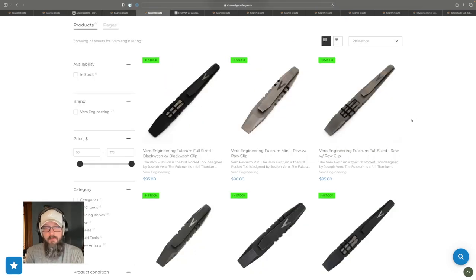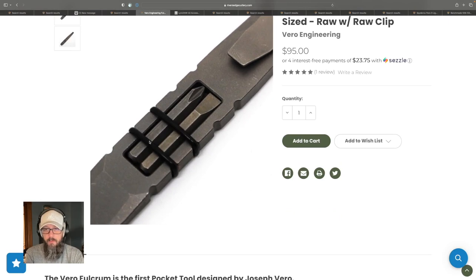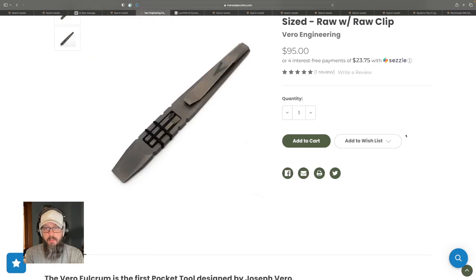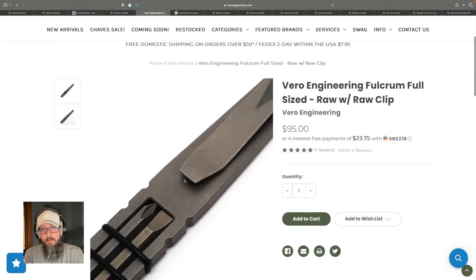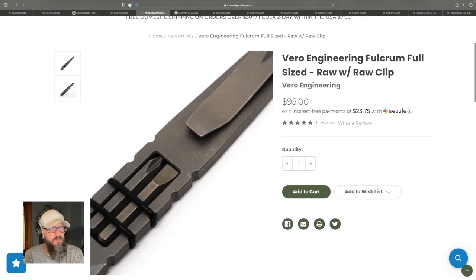Let's talk about pry bars. I've just recently gotten into them. This is the Vero Engineering Fulcrum, and I really like the fact that this pry bar comes with a bit driver system — it comes with more than just two bits, but you pick the ones you want to take on the go, held in by little rubber bands. The reason us EDC geeks carry pry bars is simple: pry bars save knives. I use it far more than I thought I would when I got one. This is definitely something on my wish list.